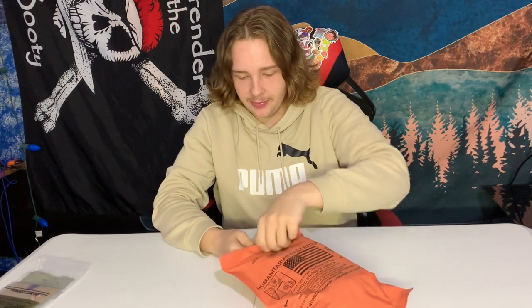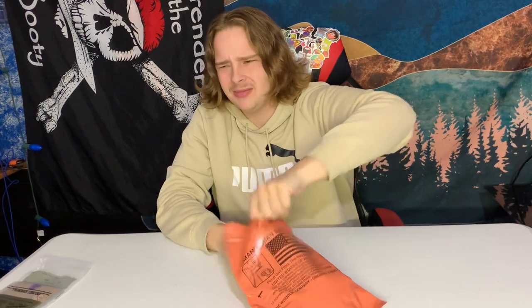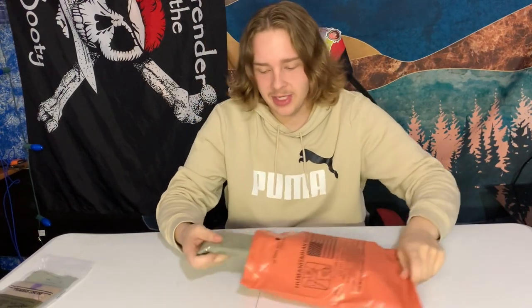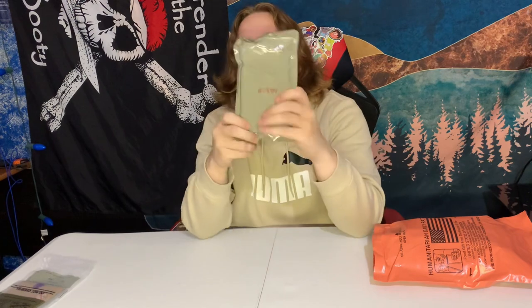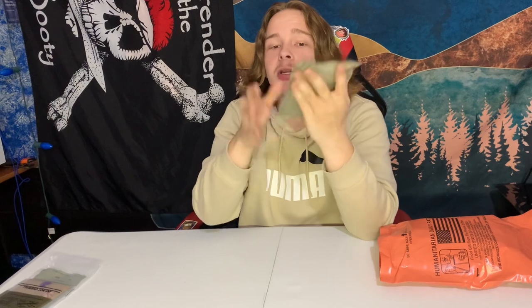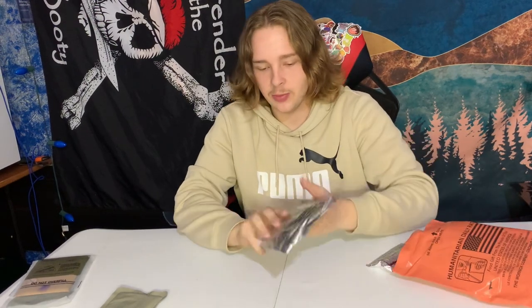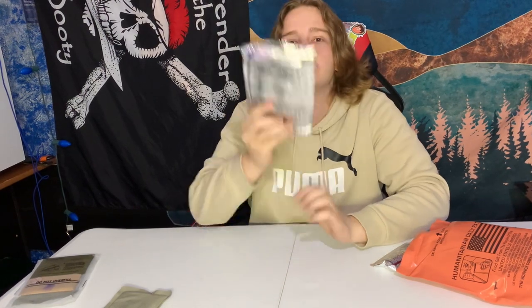Pop this open, let's see what we got. I know these are just vegan-based — that's what I've seen in the comments when I ordered from Amazon. We got some lentil stew. Feels pretty nice and tight in there. It's packed. I know these don't have a heater, so I went ahead and purchased a couple packs of those on Amazon as well. Next up we have the Strawberry Toaster Pastry — so, a Pop-Tart.